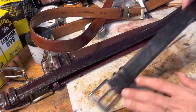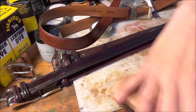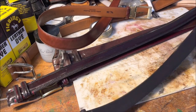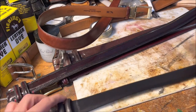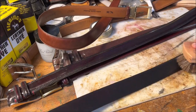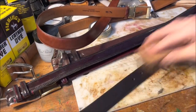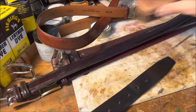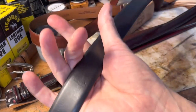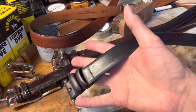Now let me brush off the black — it's had a few minutes to set up. Look at that — isn't that nice? There was no shine on it whatsoever before, after the dye. There we go. Now I've got a nice black belt to wear.